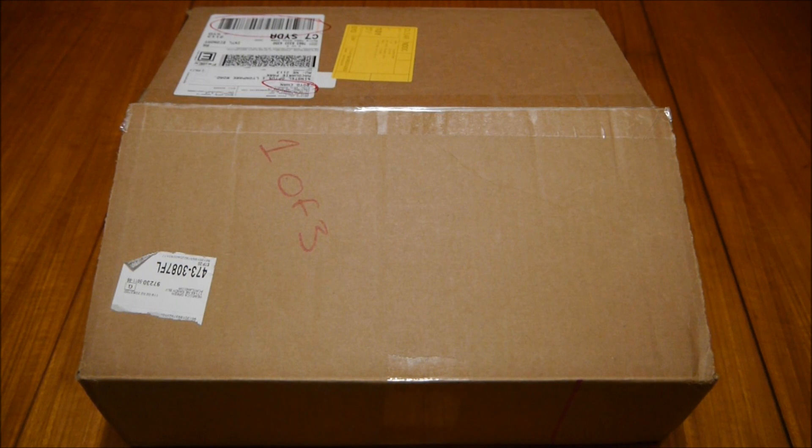Welcome to the unboxing video for the Fitbit Aria Wi-Fi Scales. I've been looking forward to this as I've been an owner of the Fitbit Pedometer for about 16 months now and I've found it to be a great device — not just as a pedometer but the website has been great for tracking food, activity, etc. I had been looking at Withings Wi-Fi Scales but they were quite pricey at $350 or $400, so being able to get the Fitbit Aria for $150 US certainly fit the bill. Let's get straight into the unboxing.